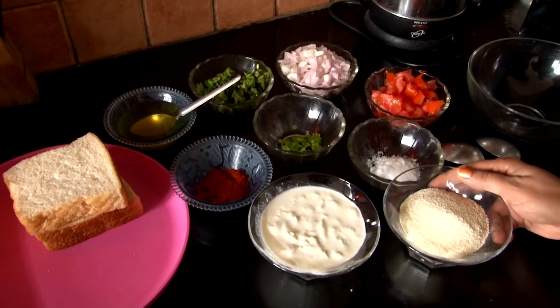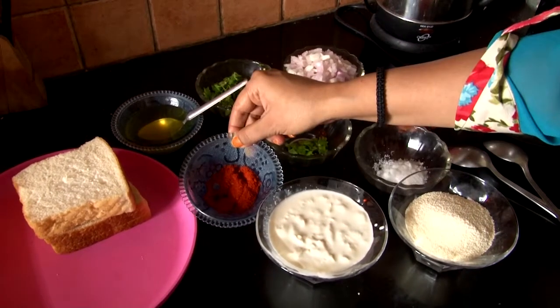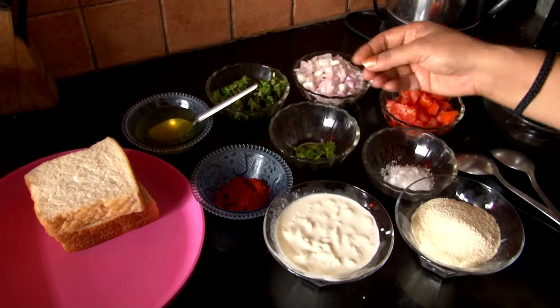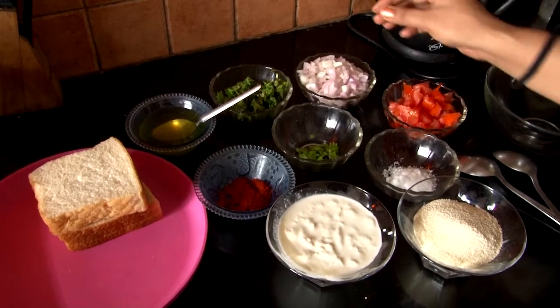Ingredients: 1 katori Rava (Suji), 1 katori Malai, Lal Mirch. We have used Desi Ghee — you can use butter or whatever cooking fat you have available at home.